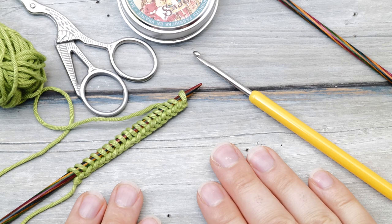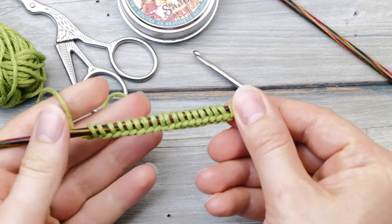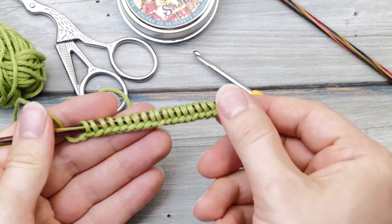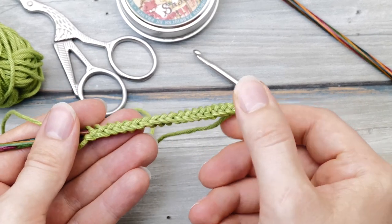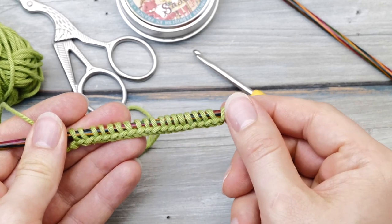How to knit the crochet cast-on. Hi everyone! My name is Norman and today I want to show you the super simple crochet cast-on. This is a moderately stretchy cast-on that creates this lovely braided edge and is perfect for beginners.